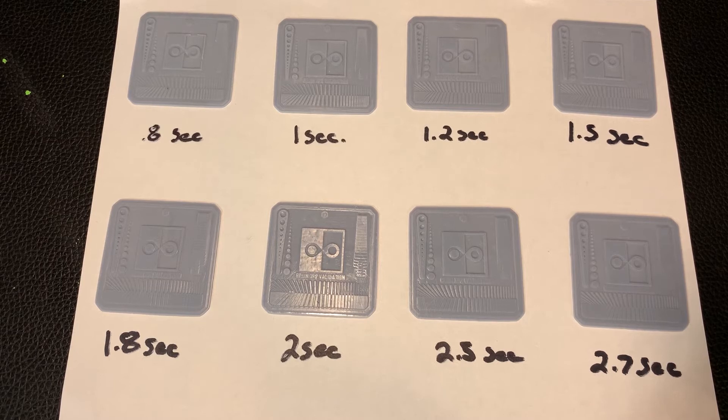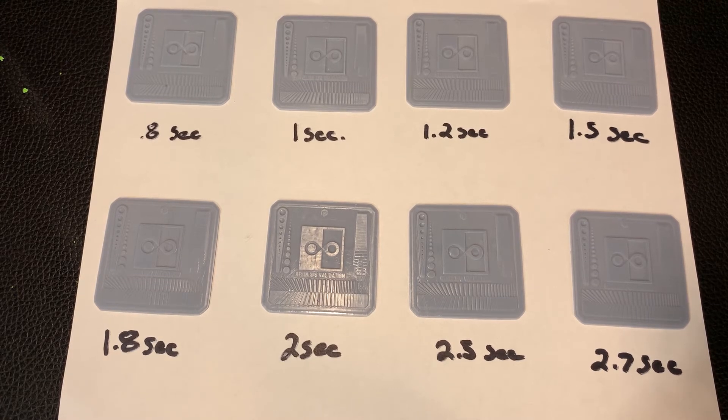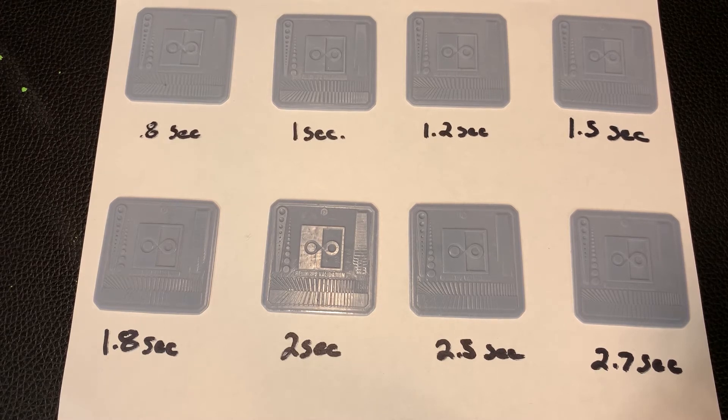One of the things I did to make sure I had this resin dialed in was to go through and attempt to use a validation matrix print that I found on YouTube. If you want to see more about that, look down in the description — I'll have a link for the Breaks and Makes channel. He went through and broke this particular print down better than I ever could and goes through exactly what you're looking for within these prints. I'll give you a little rundown as we go through each exposure time, but overall I couldn't be happier with how this turned out. It made it so much easier for me to dial this in, because the settings were not even close to what I was using for my Anycubic gray resin previously.